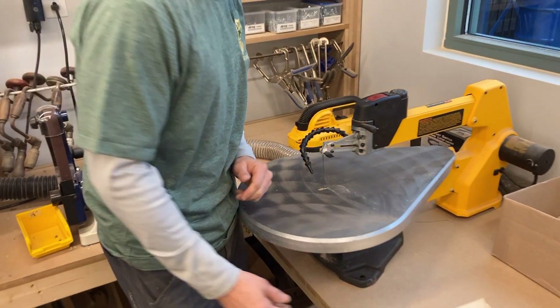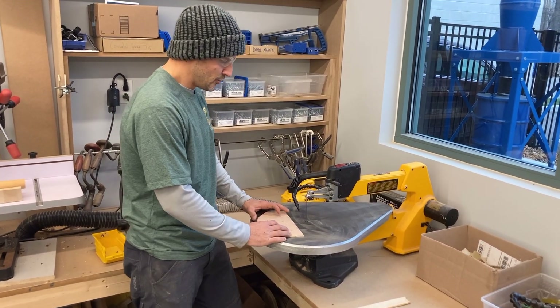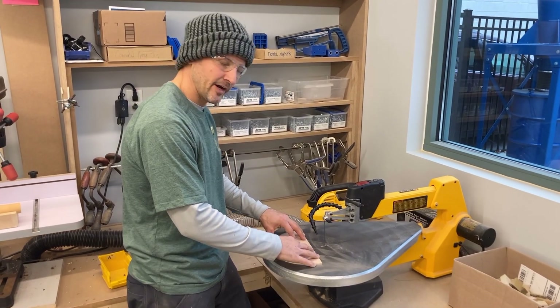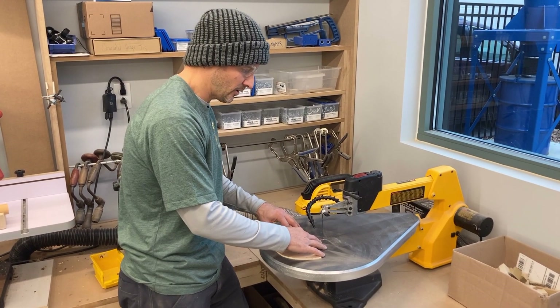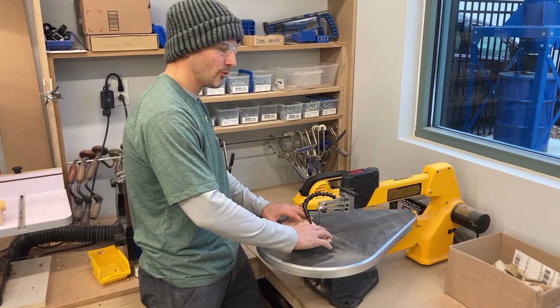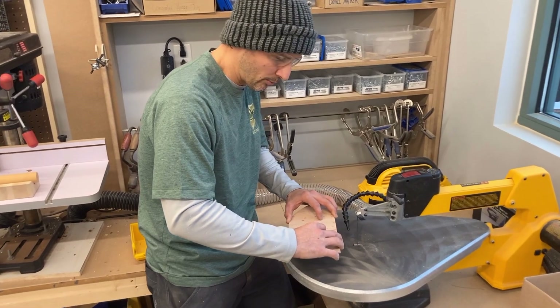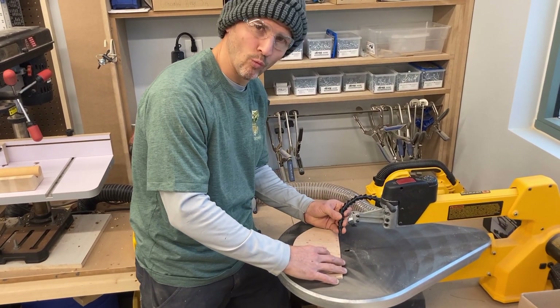I'm going to show you just by doing a couple of cuts how you can use this tool. You always want to hold your hands very firm on this saw because it goes up and down, and sometimes it wants to pull the piece up. Because of that, it can create a wobble if you're not holding it. I'm going to show you the wobble.